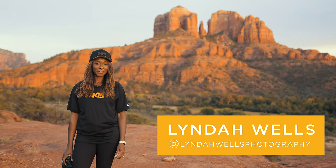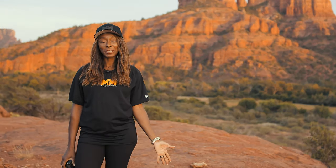Hi, I'm Linda Wells, a wedding and lifestyle photographer from the Bahamas. I want to share with you today five simple tips for off-camera flash for beginners.